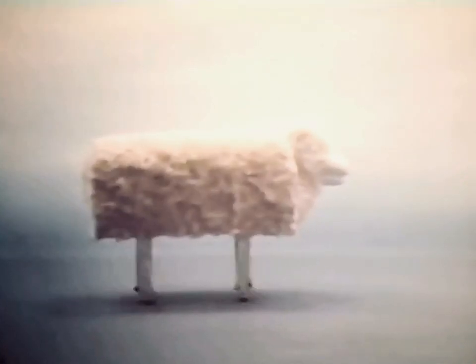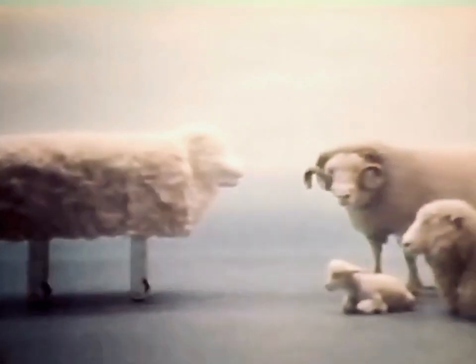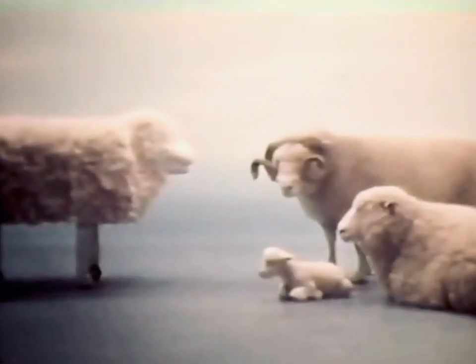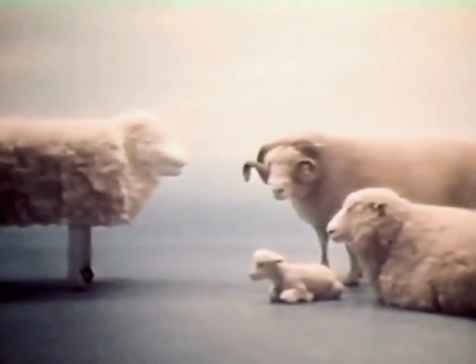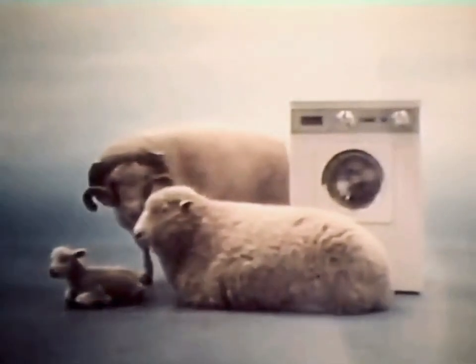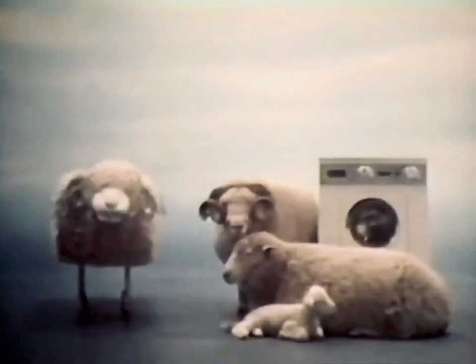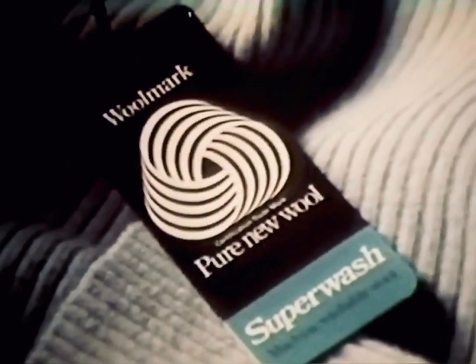There was a time when a jumper made in a man-made fiber had a practical advantage over a pure new wool jumper — you could machine wash it. But that was before superwash wool jumpers, because they won't shrink or lose their shape even through a machine wash and spin dry. So which would you rather have? Man-made or pure new wool? There is still nothing like it.